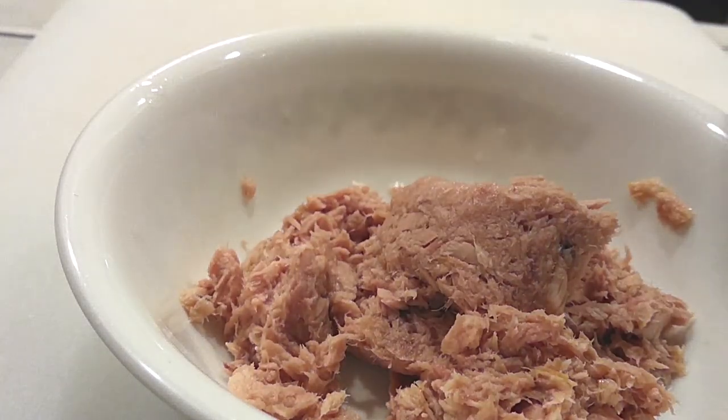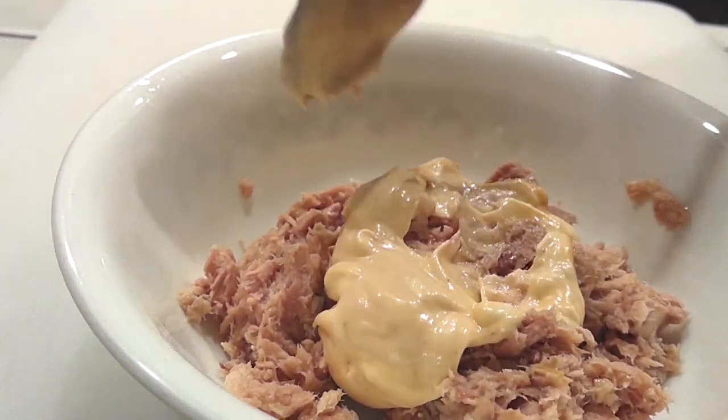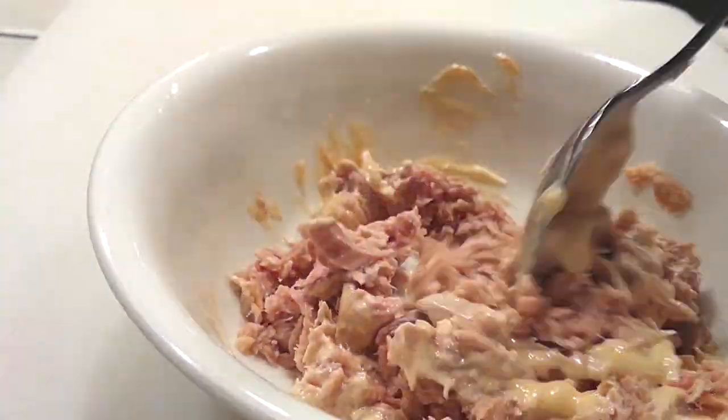Step three: grab your tuna. I use tuna in water, not tuna in oil, because our mayo already has fat in it and we don't want to add more. Drain your tuna really well, then use about half of that mayo and sriracha mix we just made. Combine it really well and set it aside.